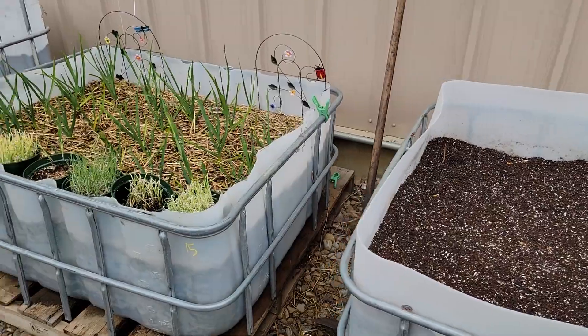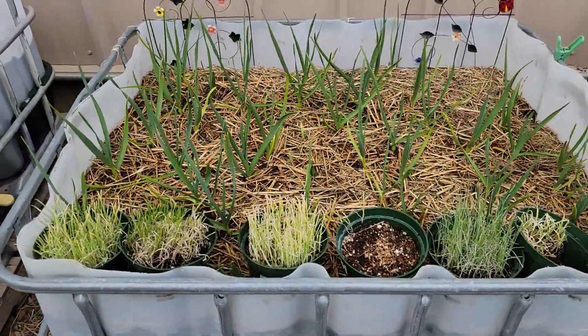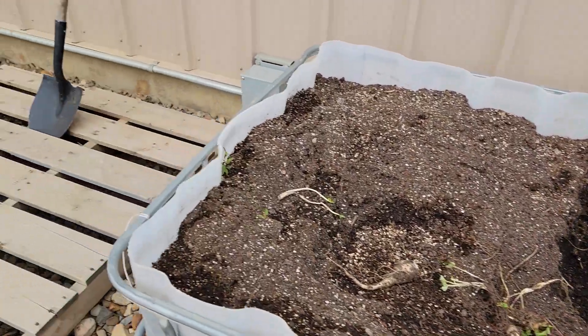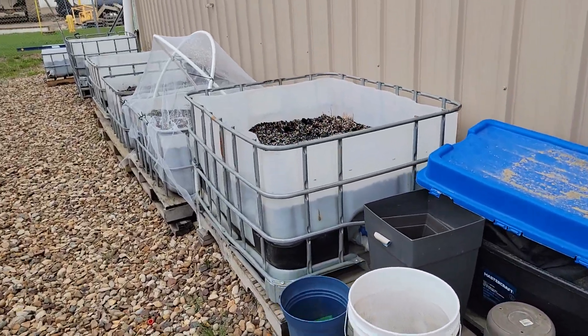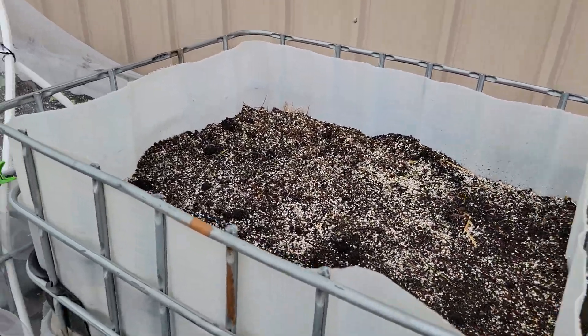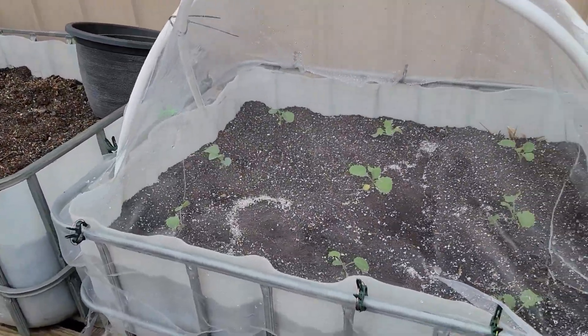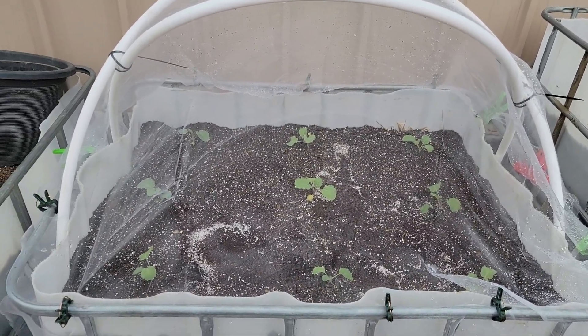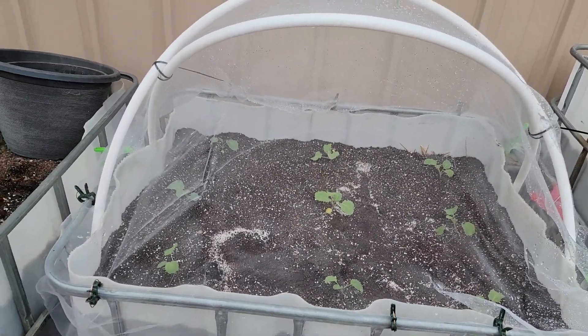Probably going to put peppers here. Garlic. Onions in front need to be put in somewhere. Nothing yet in a couple of containers. Broccoli — I seem to remember last year the cabbage moths go after the broccoli too, so insect netting again.